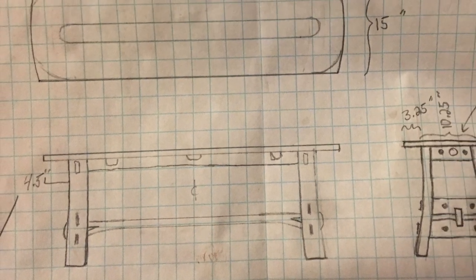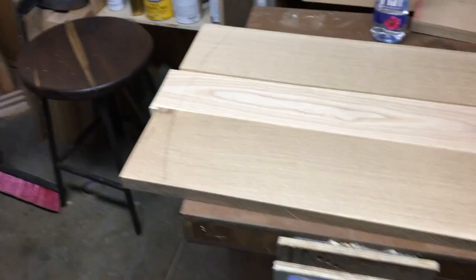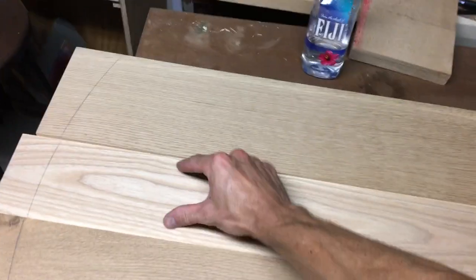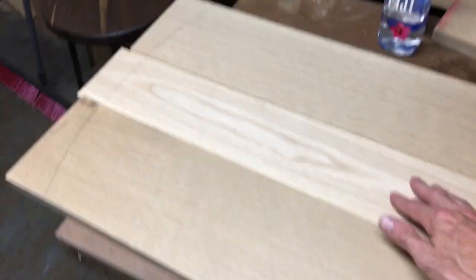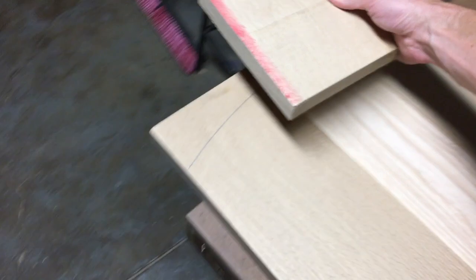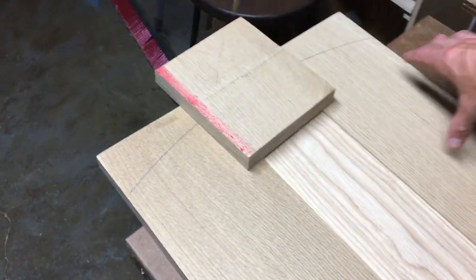Welcome to Good Wood. This is an outdoor bench I designed. The ash strip in the middle is going to be at a slightly lower level — maybe an eighth of an inch lower than the oak outside — and I'm going to have a piece up here where I'll kind of make a false breadboard end with this ash inlaid.